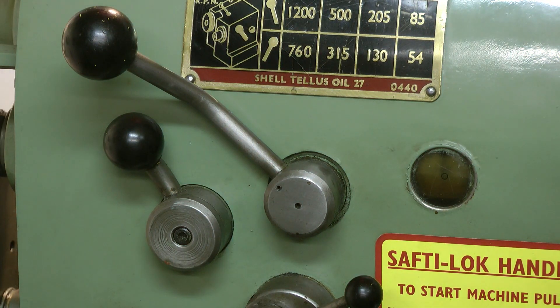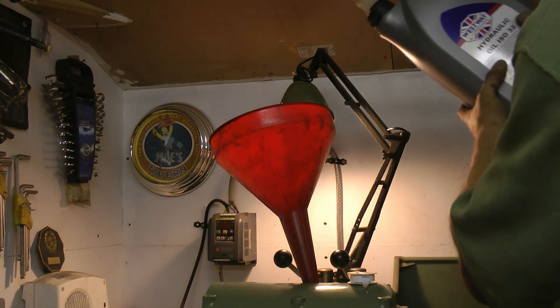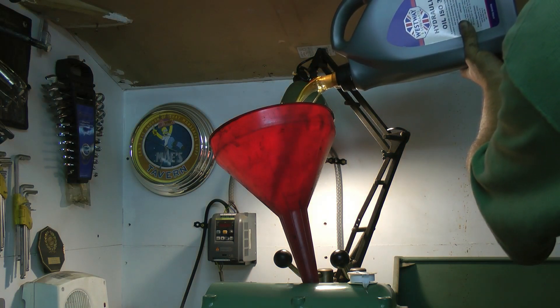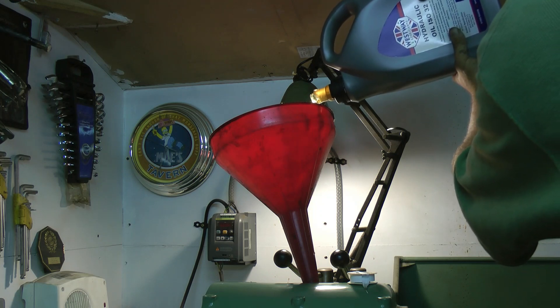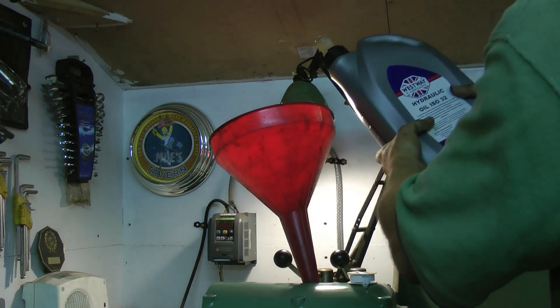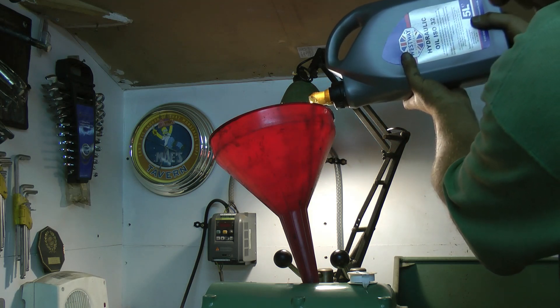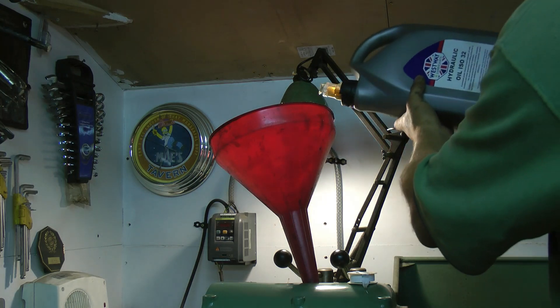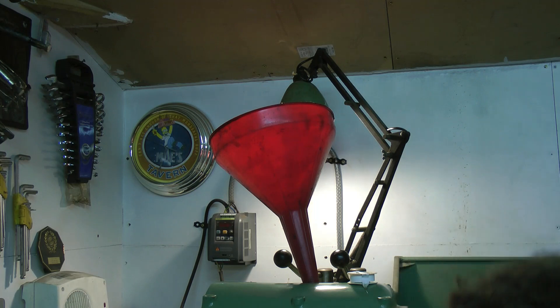It doesn't seem to make much difference, but I'll keep putting it in. Oh yeah, it's going in now — you can see it on the wall as well. Not too bad. That's it — wonderful.